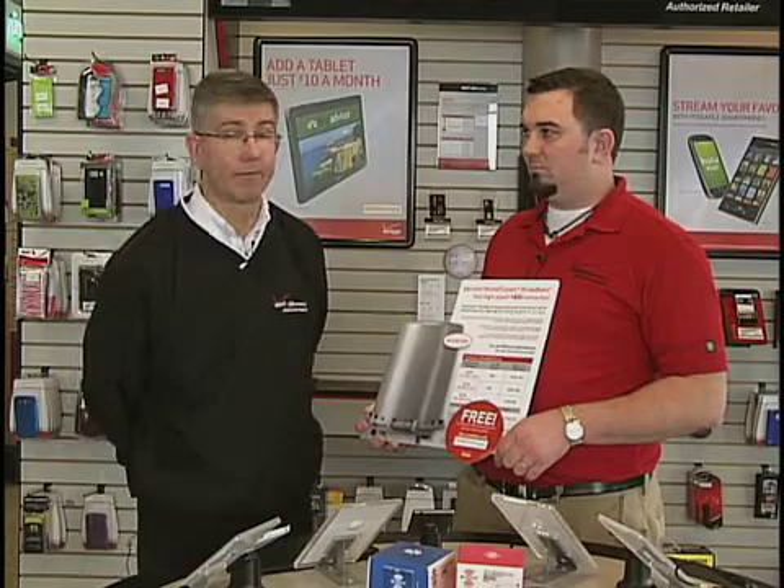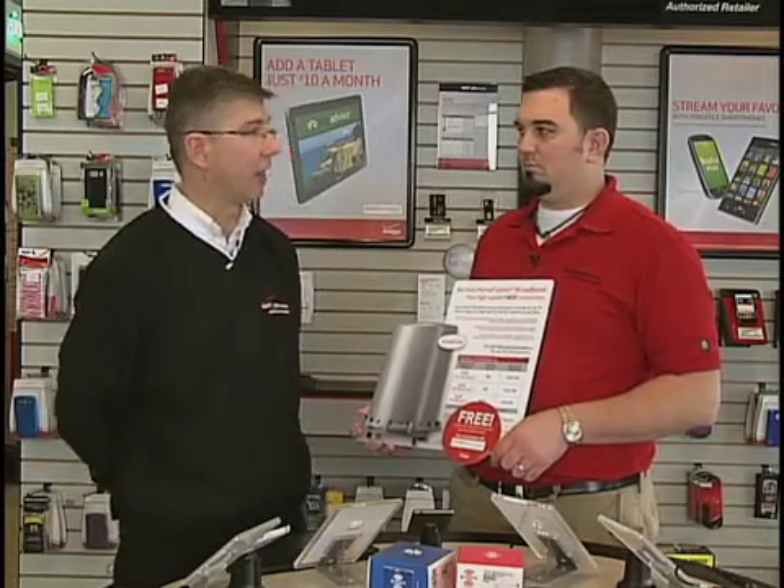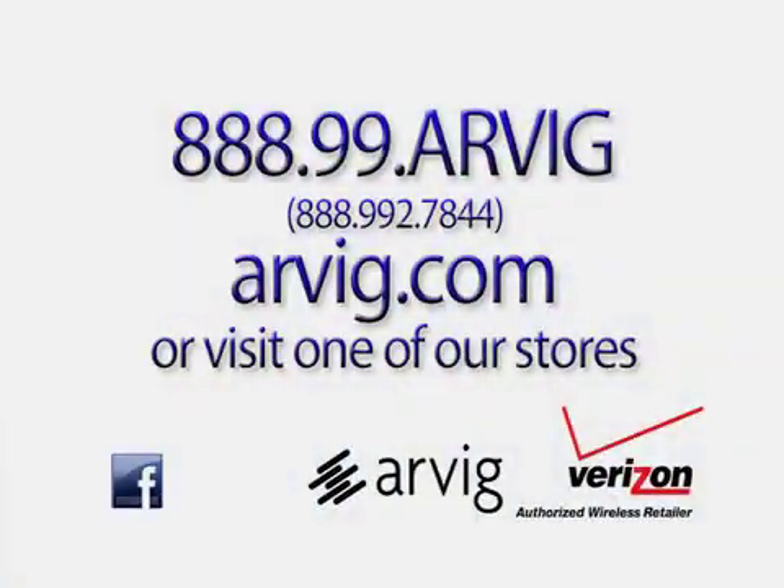It is an excellent option for people looking for some internet options. It's not portable — a lot of people think of Verizon as having that portability you can carry with you, but this is the at-home solution. If you're looking for more information, feel free to stop by our stores and we'll be glad to explain the differences and walk through the different price plans.